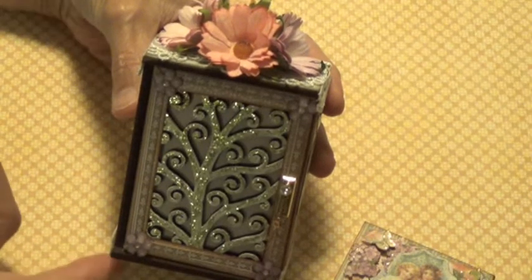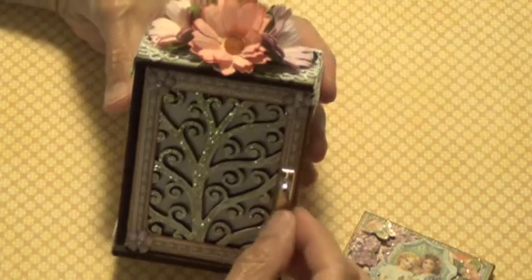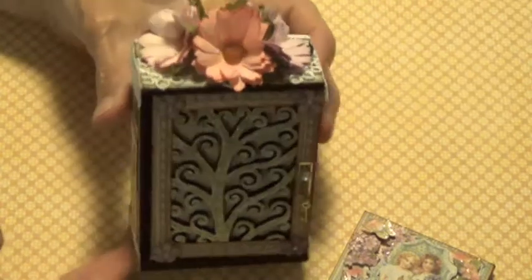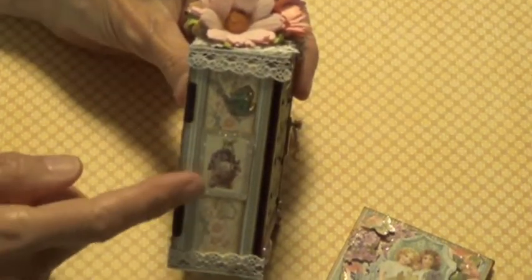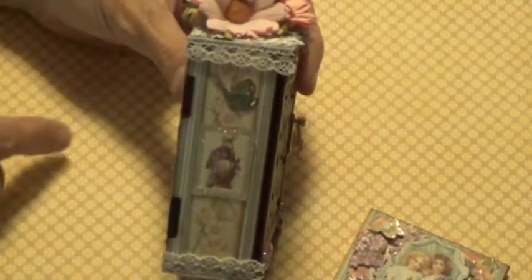So this is the front. I also got a little doorknob and I have a little key hanging off the chain. And this is the side — just some more paper cutting, and I put some lace trim all the way around.